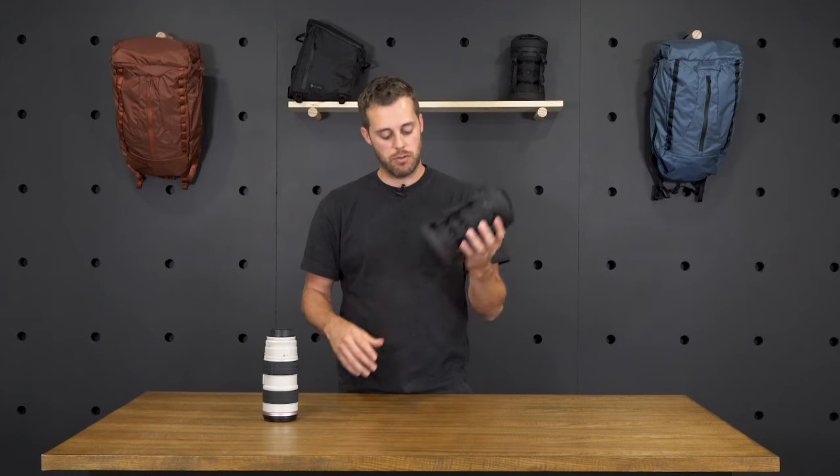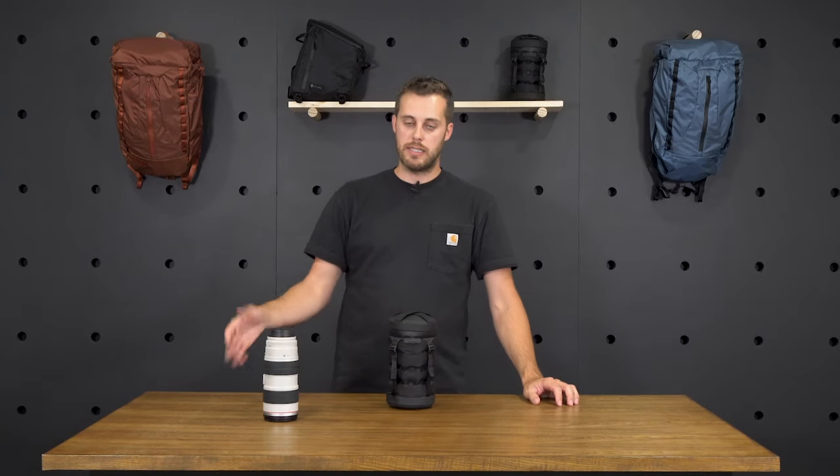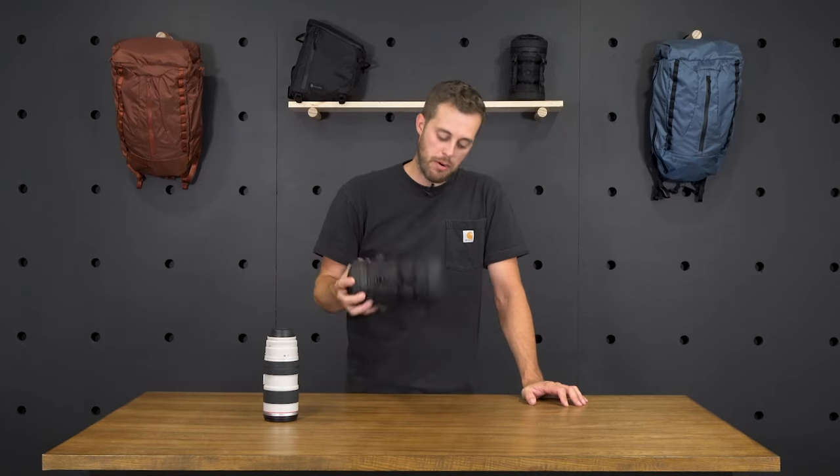This is the inflatable lens case — it works great. We've tested all of our products and it fits in the Provoke, any of the Hexad series, the Veer packable backpack, and across any of our products.